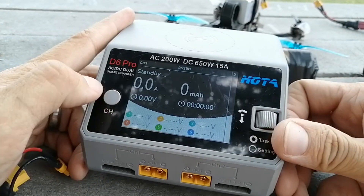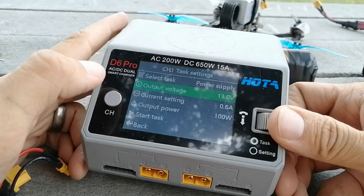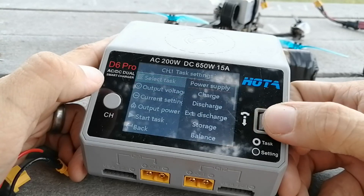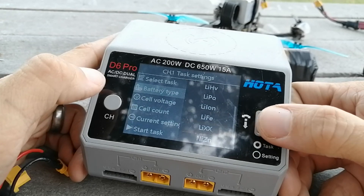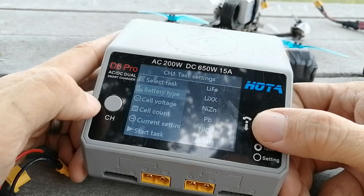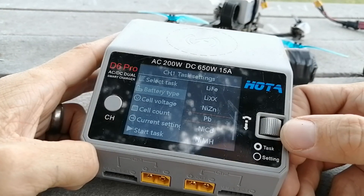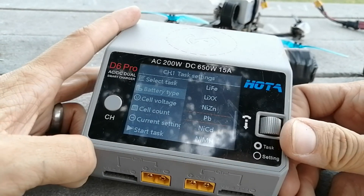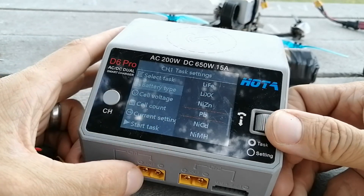It can also charge any kind of battery chemistry you can think of, including lead acid, NiCad, NiMH, and all of those. Maybe the lead acid is useful once you've depleted your car battery in the field and want to put power back in from your LiPo batteries. I haven't found a use for it yet, but it's nice to know it's there.